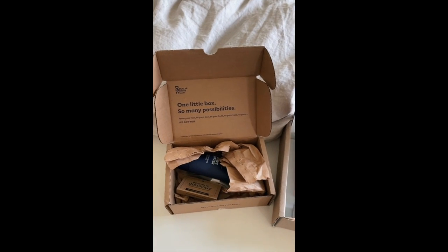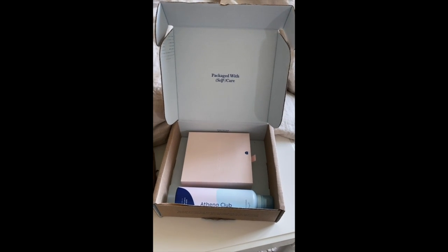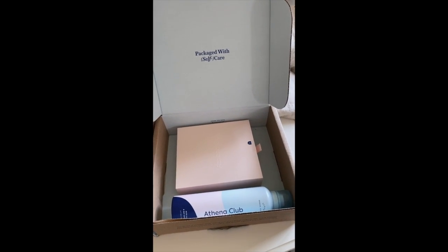I got two shaving kits right in front of me to compare. I'm so excited to try these out because I've heard nothing but great things about them. We have Dollar Shave Club and then we have Athena Club.